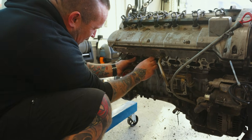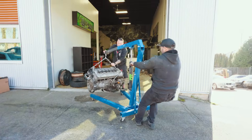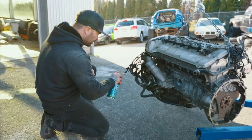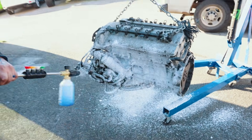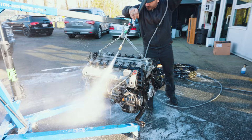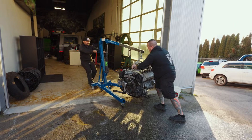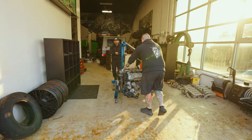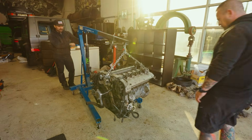After the guys finished stripping the unnecessary parts of the M120 engine, it was time to degrease and clean it so we could get it ready for 3D scanning. We'll be scanning the engine and other key components in the next video so we can start the CAD design for the chassis, so stay tuned for that. If you enjoyed this video, give it a thumbs up, subscribe to the channel if you haven't already, and we'll see you all in the next one.